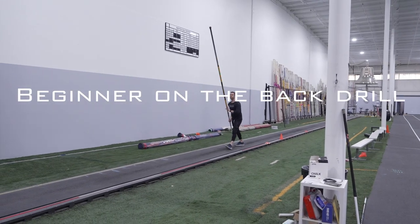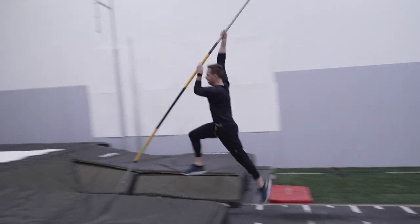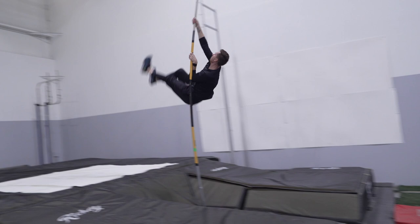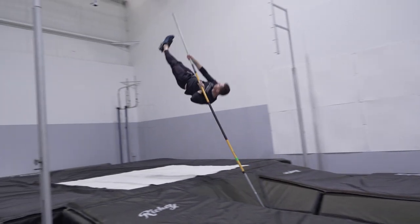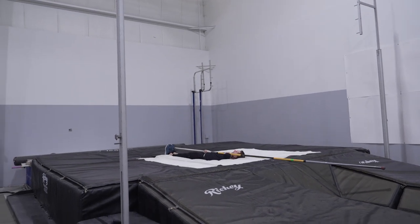The second drill is the on the back drill. Keeping the same cues for your plant and takeoff, this time after you leave the ground, you create down pressure with your top hand by pushing it forward. While you're pushing your hand forward, swing a long trail leg towards your top hand and finish the drill with your top hand between your legs and your feet facing straight out the back of the pit.